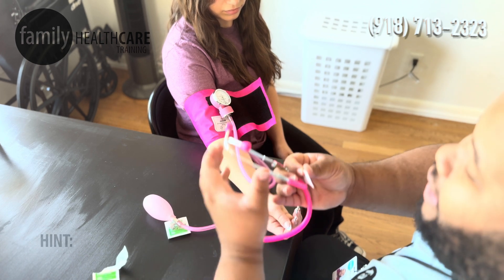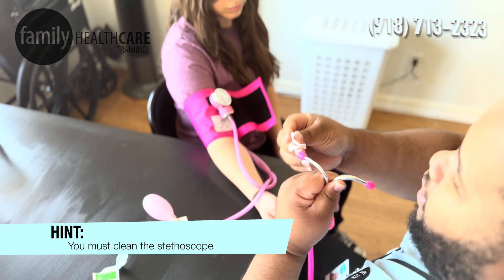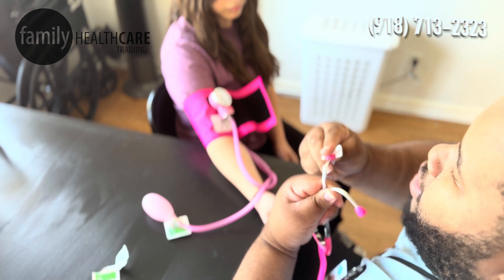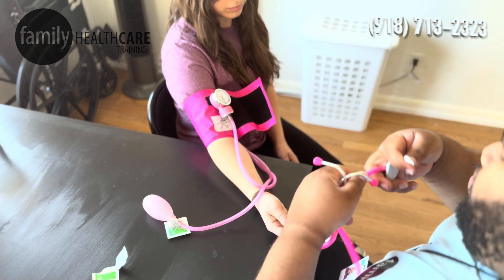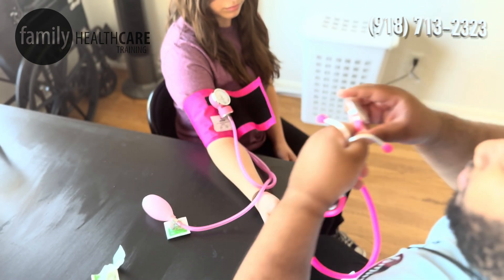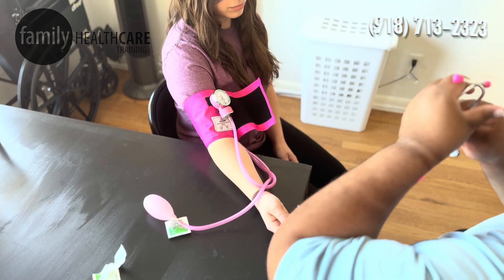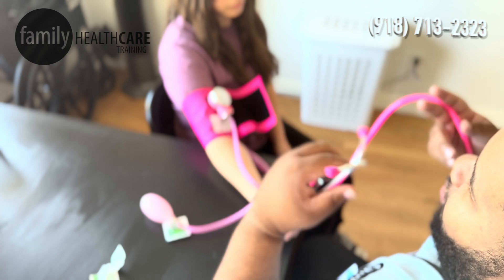I want to make sure that I clean my stethoscope — especially the part that's going to be going into my ears and the part that's going to be touching my patient. Make sure we let that air dry, because you probably don't want alcohol in your ears.